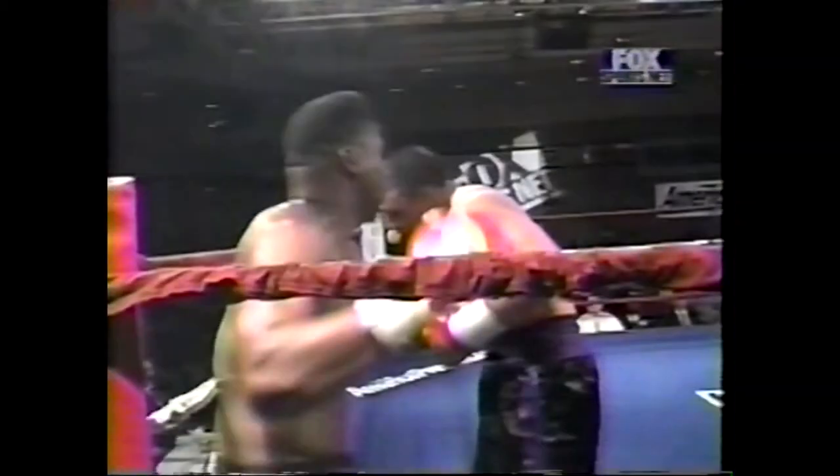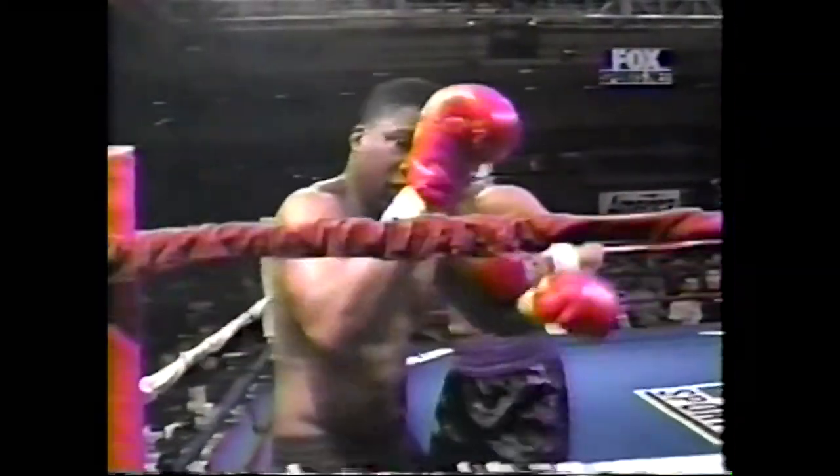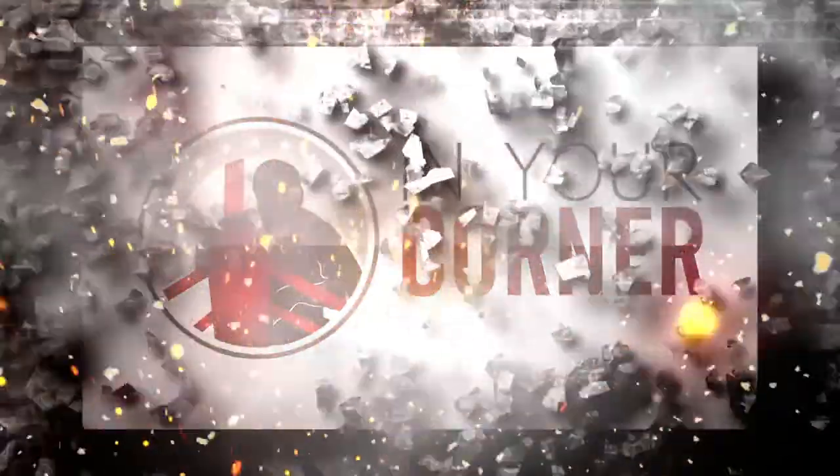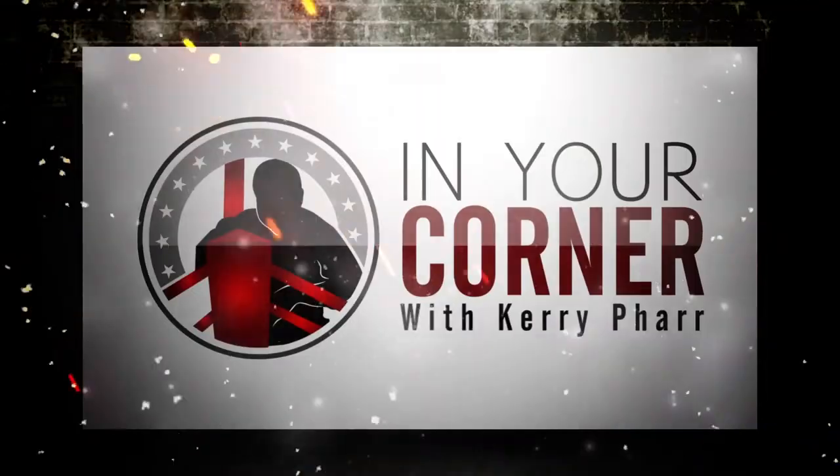He's got Carey Farr in his corner. Carey Farr knows the boxing game. Hello, friend. It's boxing coach Carey Farr, and today I want to demonstrate some punches that we use in boxing for you.